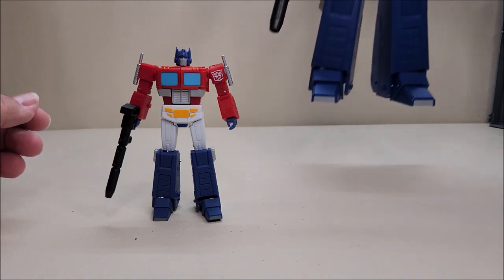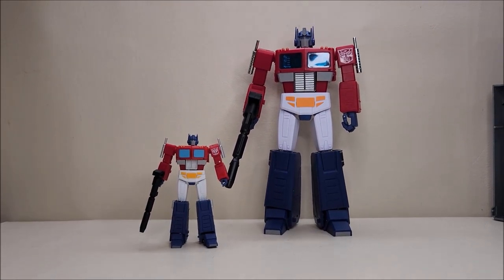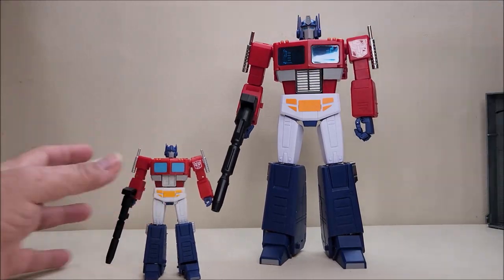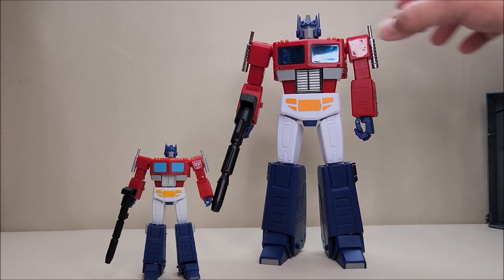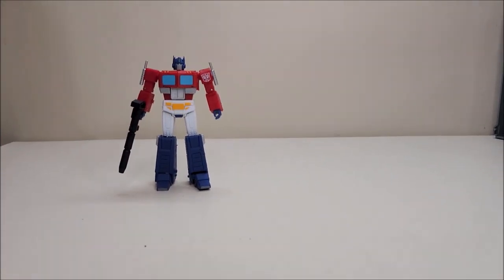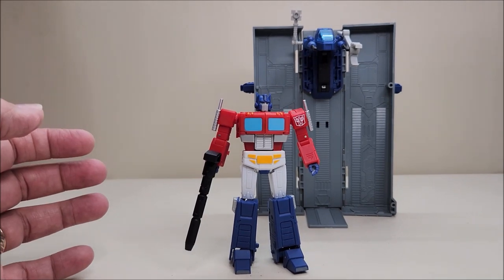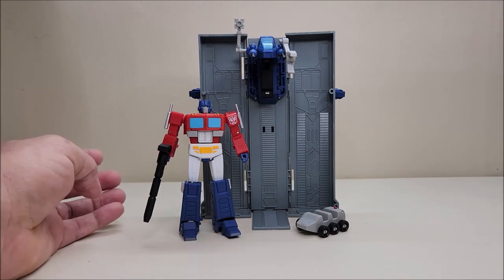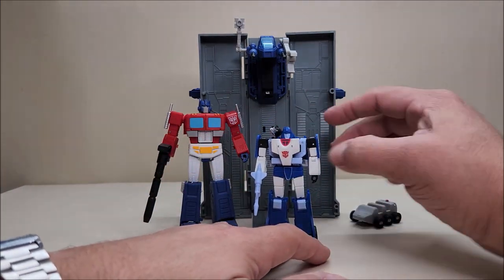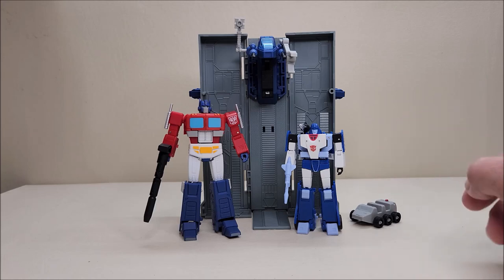Just for fun — let's look at him with his big brother. Here he is with Light of Peace, which is an MP-size version of this guy. Make sure you come back for a future episode where we'll be taking a closer look at that — this is just a preview to whet your appetite. Bringing in the trailer and repair drone, that looks beautiful. Bringing in Roller as well. And here he is with Magic Square's Mirage, I think called Shadow Master — you can see what they all look like together.